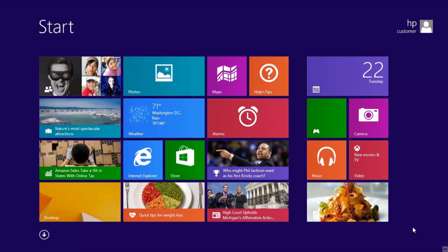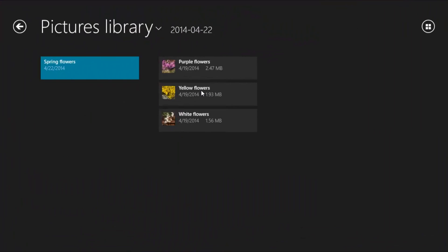You can also work with your imported photos using the photo app on the start screen. To do this, click Photos. The pictures library opens. From here, you can view, organize, and edit your photos just as you did when you first imported them from the camera.